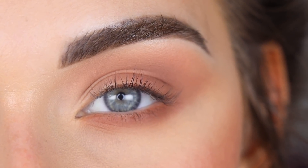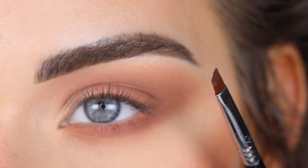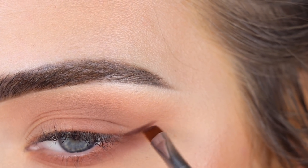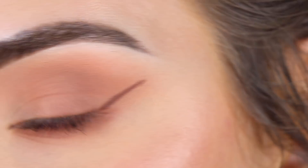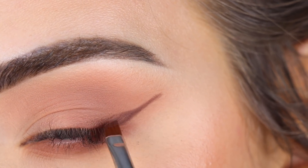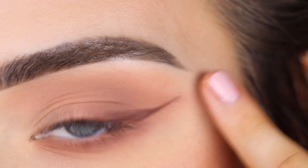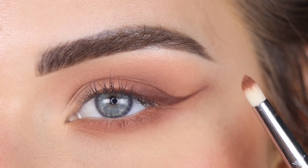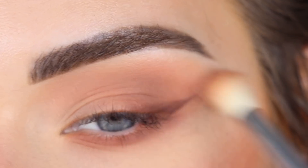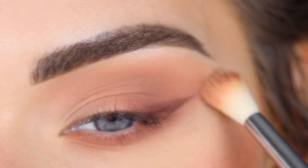Soft wings with eyeshadow are really popular right now, so I'm going to do that. I'm taking Mocha on a Sigma E75 — just on the tip of the brush — and starting to map out my wing. I like to start on the outer corner and go upwards. I picked up a little too much shadow, so I'm patting it out and then using my E30 with nothing on it to blend over the line a bit.